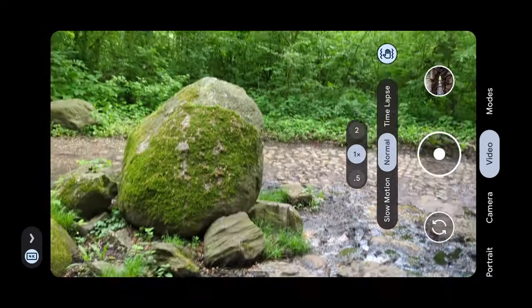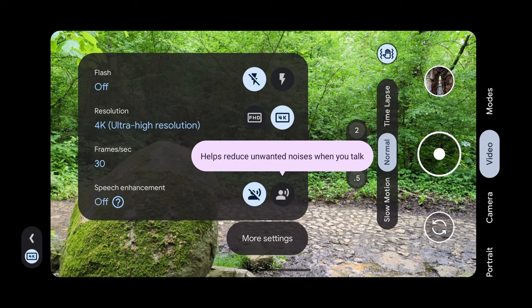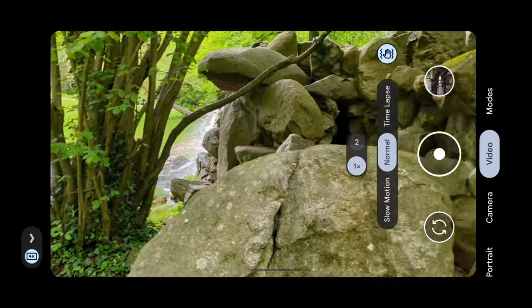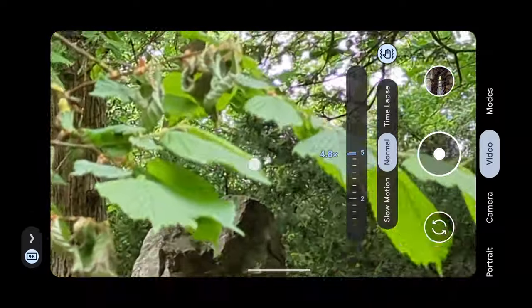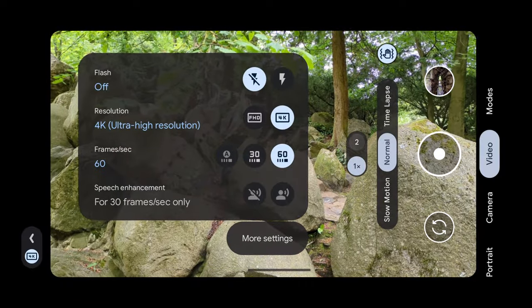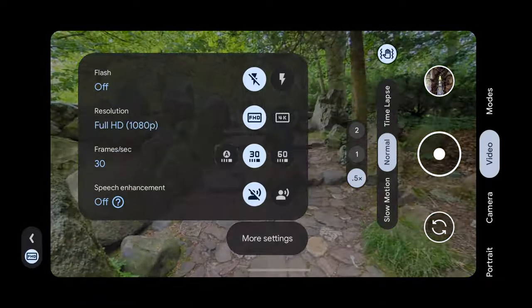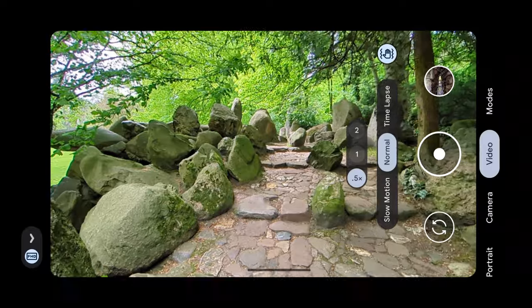If you want to take a video, go to video mode. Swiping right gives you options: speech enhancements you can turn on or off, and you can adjust resolution and frame rate up to 4K at 60fps. However, 4K 60 is only supported on the normal camera, not the ultra-wide — the 7a doesn't have a telephoto lens. Switching to 4K 30 gives you the ultra-wide option, and at 1080p you can also choose 30 or 60fps with ultra-wide available at 1080p 60.